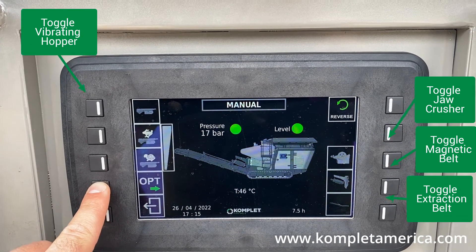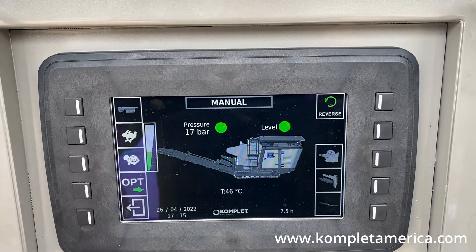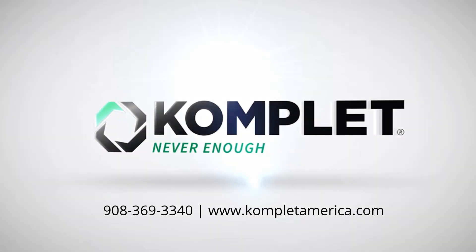This concludes our demonstration on how to enable crusher mode operations on the KJC704. If you have questions, please reach out to our team at www.completamerica.com or call us at 908-369-3340.